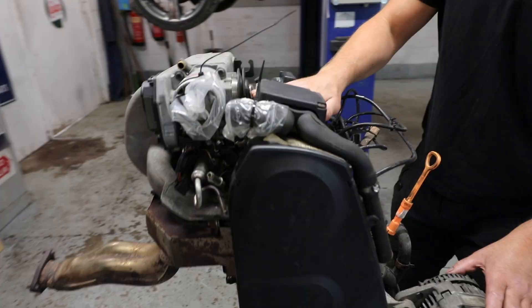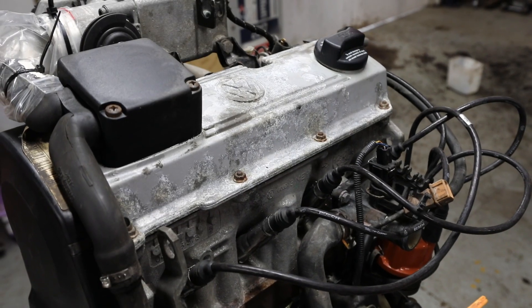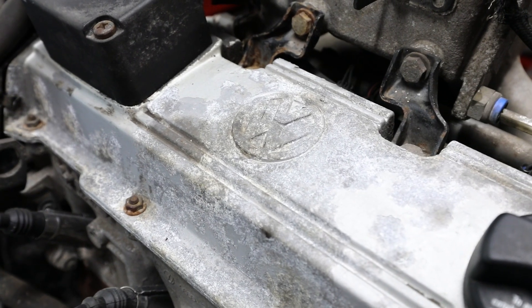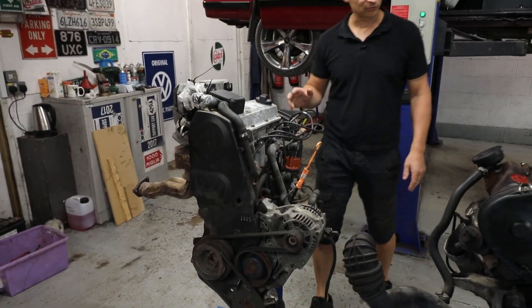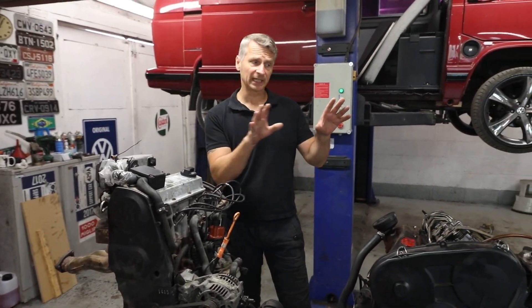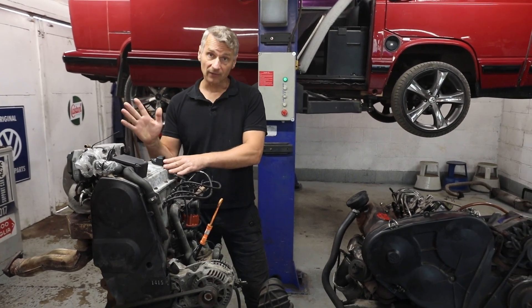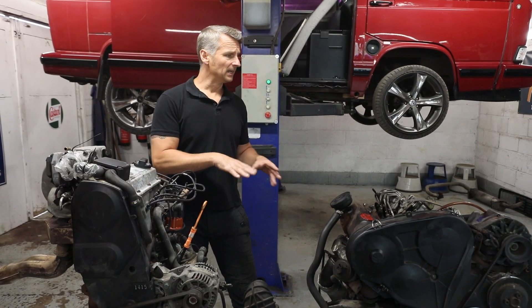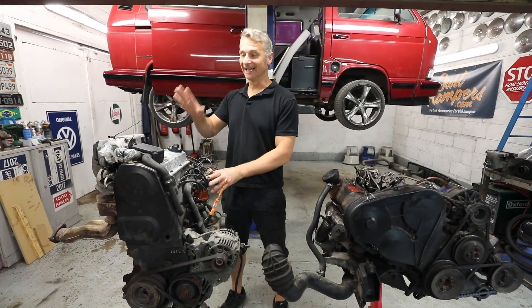Over here we have our Golf GTI engine, which is going to give us 113 brake horsepower. We're going to go through this — it's going to get serviced, cleaned up, and I'm even going to paint the block. Obviously fresh cam belt, new water pump, service items. There are some parts we need to take off our original engine to get this engine to fit into our T25 — engine mounts for sure, definitely the sump and oil pickup, and a few other various items. So I'm going to get this stripped and get it looking pretty.